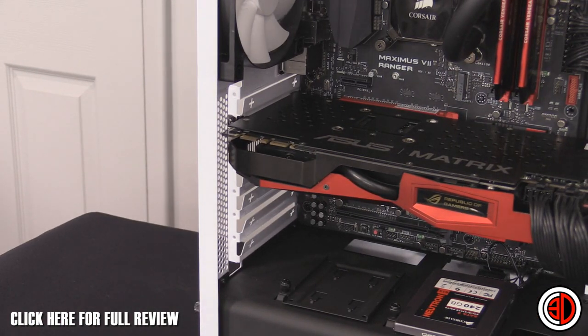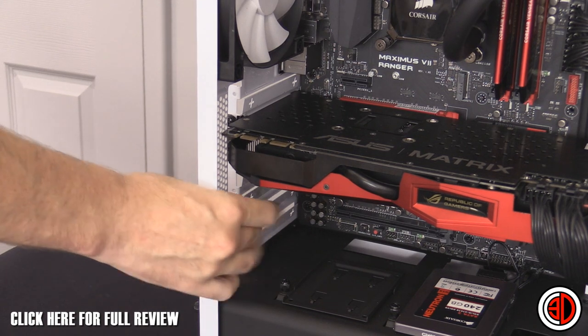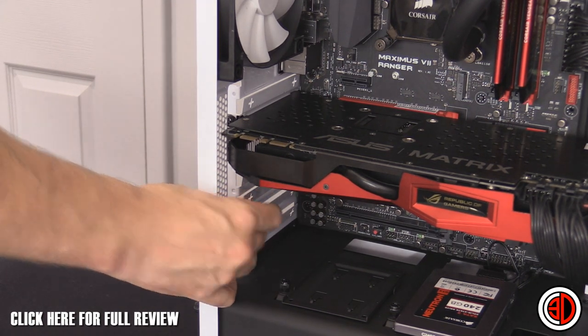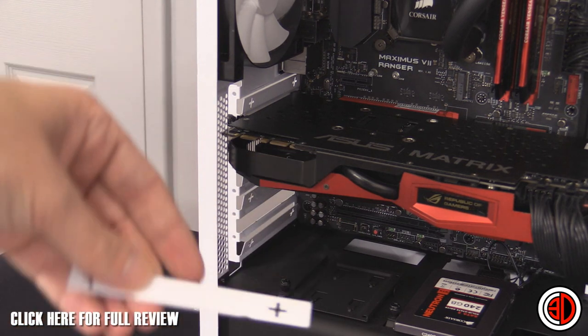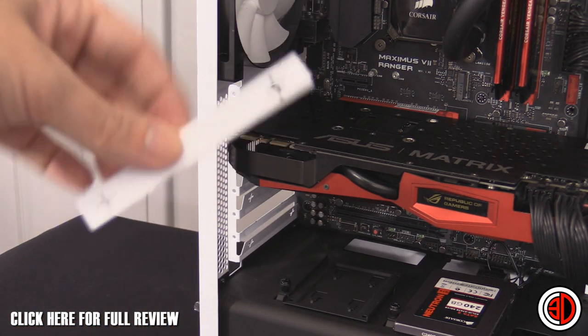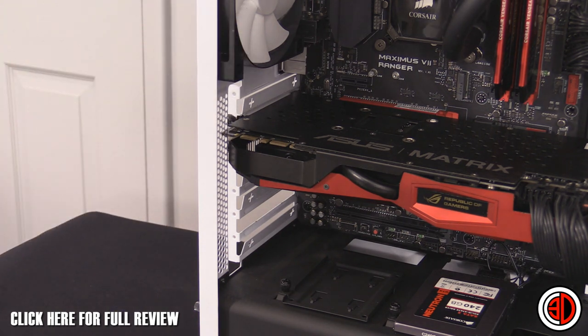The expansion port covers are non-replaceable — basically when you pull them off they're gone. There are metal tabs, but if you change your motherboard and want to reuse the case, you can use any standard aftermarket PCI cover in the back.